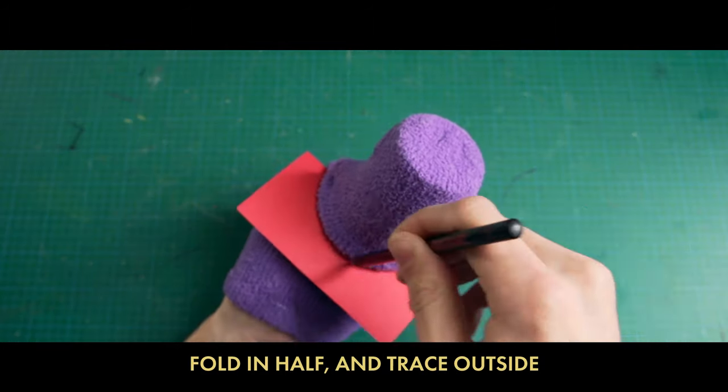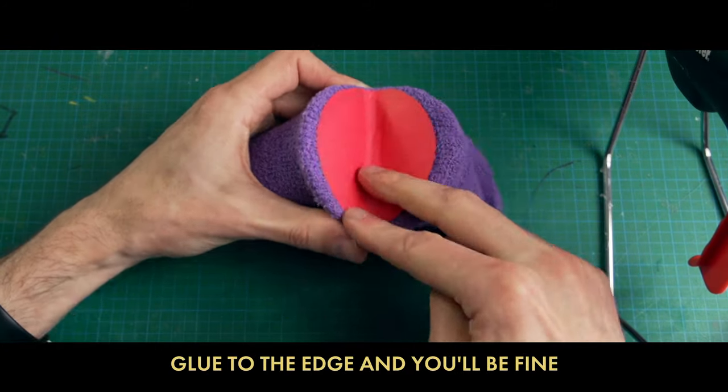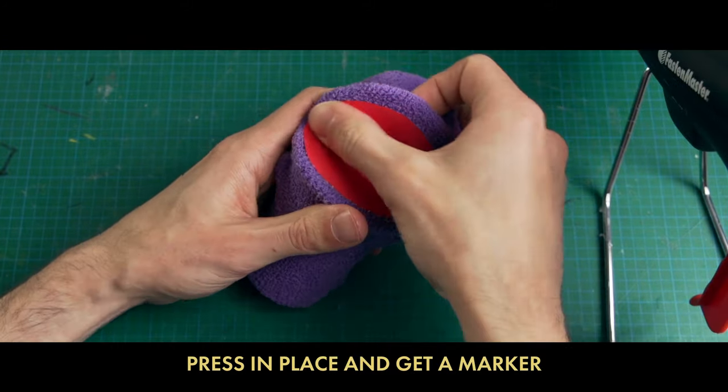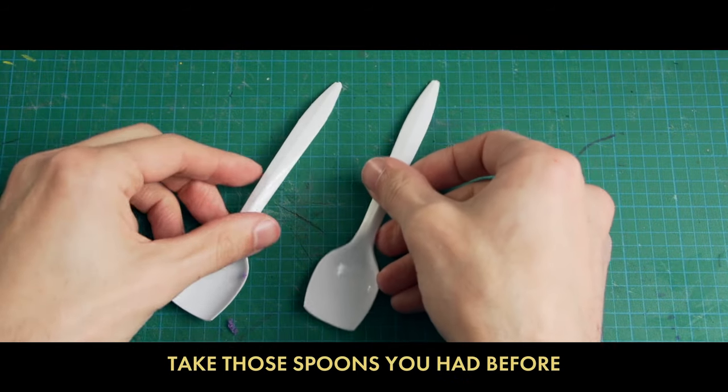Cut the paper inside the line, glue to the edge and you'll be fine. Press in place and get a marker — draw the back where the fold gets darker. Take those spoons you had before, cut some teeth out — two or four.